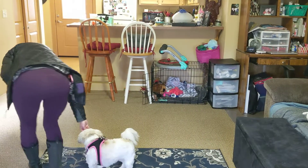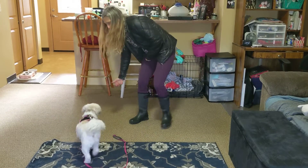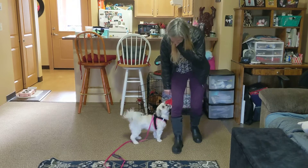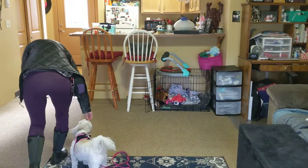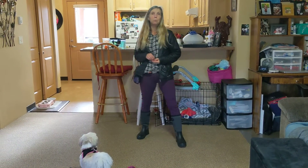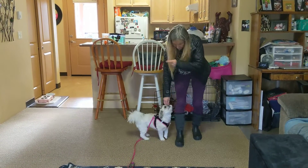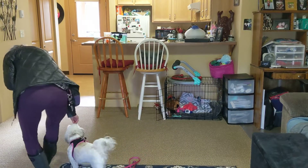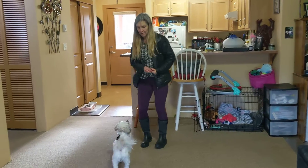Turn. Good girl. So we're walking along — turn, good job. This is probably more realistic for her because that's what it's really going to look like when you're out and about. We're walking along — turn. See how easy it is to practice in the house? And then you can practice.